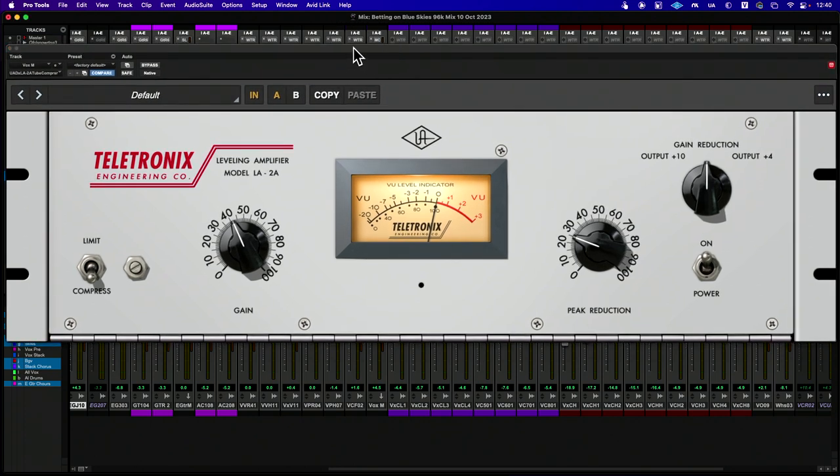This is a song I wrote called Betting on Blue Skies. I'm just going to run the chorus and show you what this looks like. I want to start by bypassing the plugin and just push play.